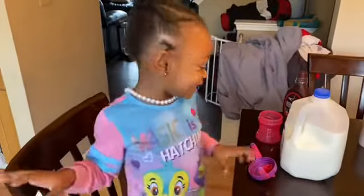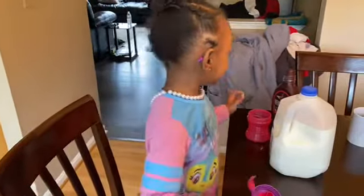Hi guys, I'm back and I'm better. So I'm going to be making chocolate milk. So let's get started.